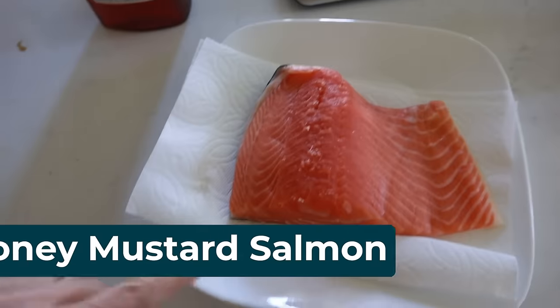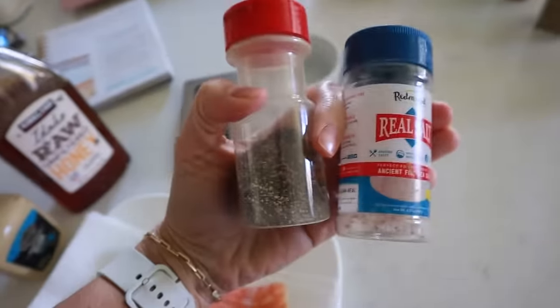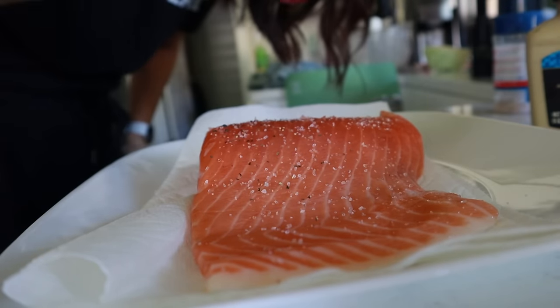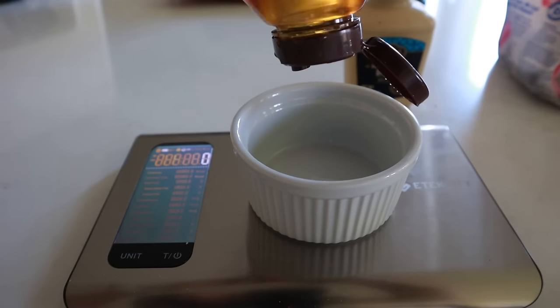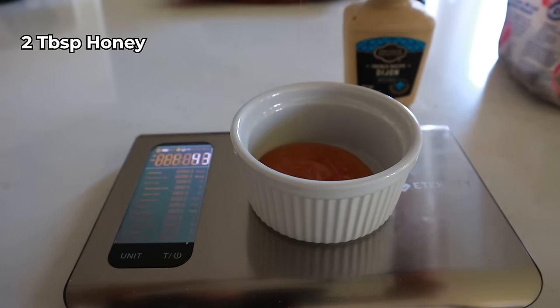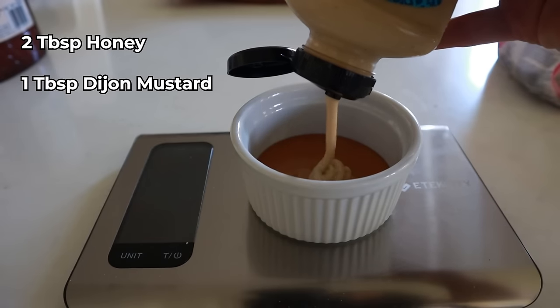Tell me, what is your favorite air fryer food? Honey mustard salmon and lava cake. For this one you just need salmon, some honey, some Dijon mustard, and a little salt and pepper. First, sprinkle on some salt and pepper, then mix it with a tiny bit of oil. For the glaze, you essentially need two parts honey to one part Dijon mustard — two tablespoons of honey, which is about 42 grams, and one tablespoon of Dijon mustard, which is about 15 grams. Give that a nice stir until it's well blended.